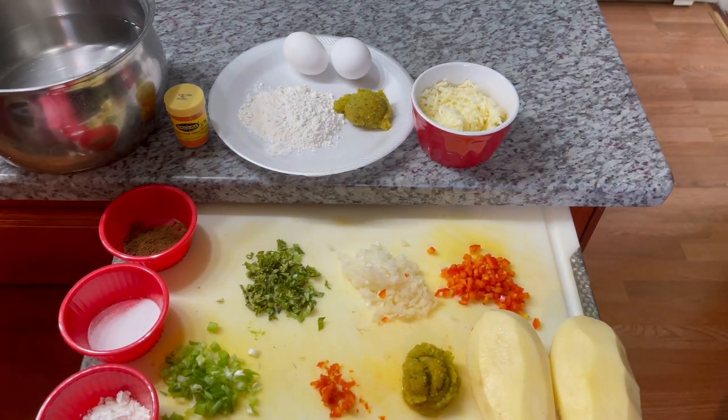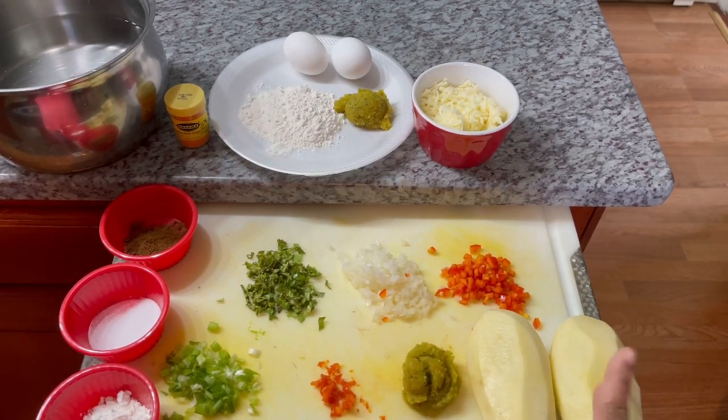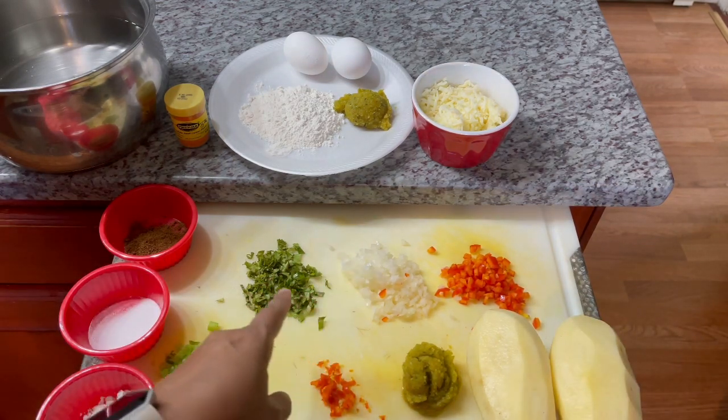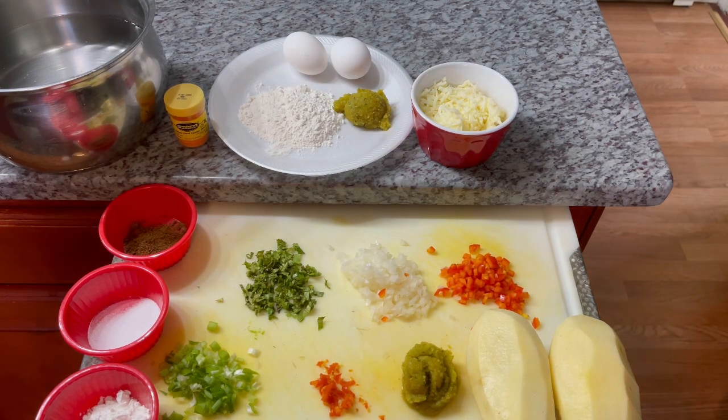Okay guys, let's get into the ingredients. I have two medium potatoes — I already went ahead and took the skin off, washed and diced them up. I'm also using some red bell pepper, some finely chopped onions, some finely chopped cilantro. Everything I'm putting into this potato ball is chopped very, very finely. I have here some scallions, some hot wiri-wiri pepper — feel free to add any sort of hot pepper you like, or omit it if you're not into spicy food. And I have here my green seasoning.